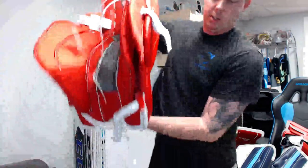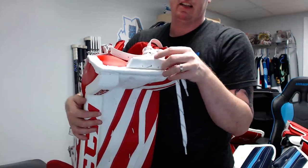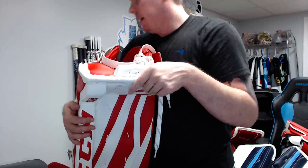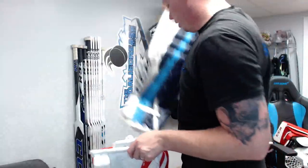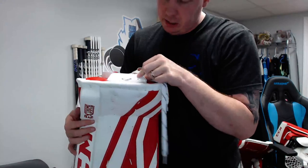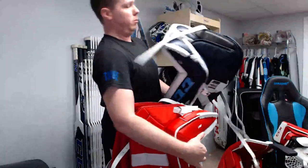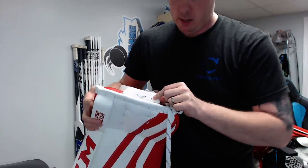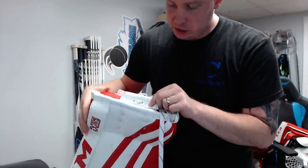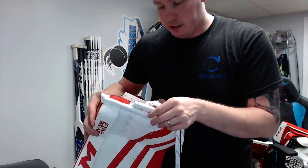Regarding the toe bridge: they've added an extra hole this year which wasn't on the E-Flex 2s — so if you want to shift it a bit to the side you can do that. I went with the HD foam toe bridge again — same as usual. I think on my Premiers I had the more traditional one but I went back to this; it really doesn't matter much to me either way.